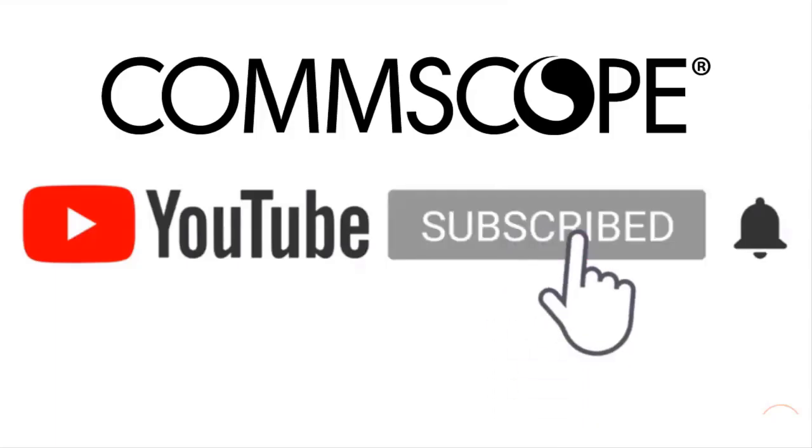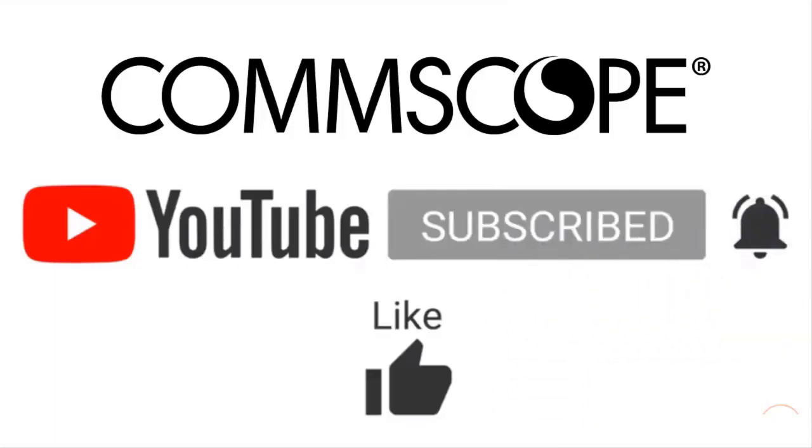If you like our content, please like, subscribe, and click the notification bell to get alerts when we introduce new videos.